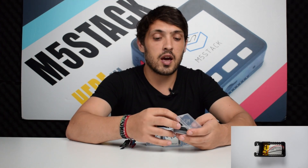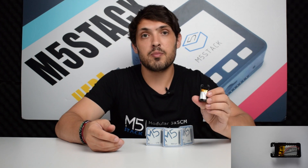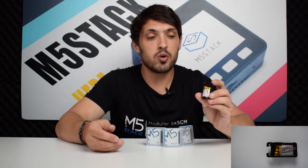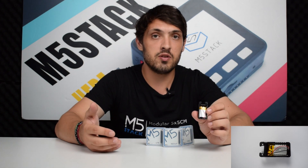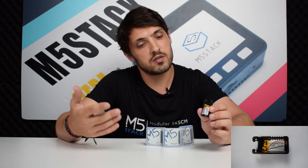For those of you that maybe already have a camera from the M5stack camera range, you might be wondering: is there any way to prolong the battery life? Well we released this base for the M5stack camera series, including the M5stack camera F, X and so on.